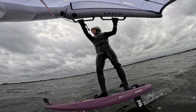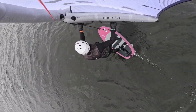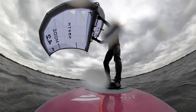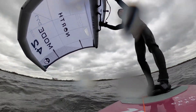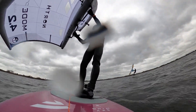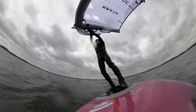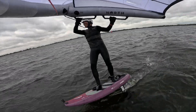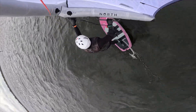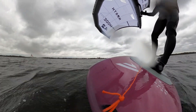Sailing close to the wind while maintaining speed with the Mode is a breeze. Let's do some jibes, tacks and 360s to see how the Mode handles that. As the wing is so stable, it requires real guidance and a firm hand to steer it in the right direction.